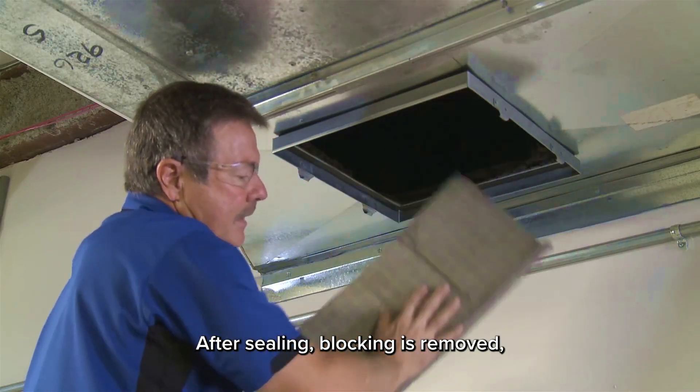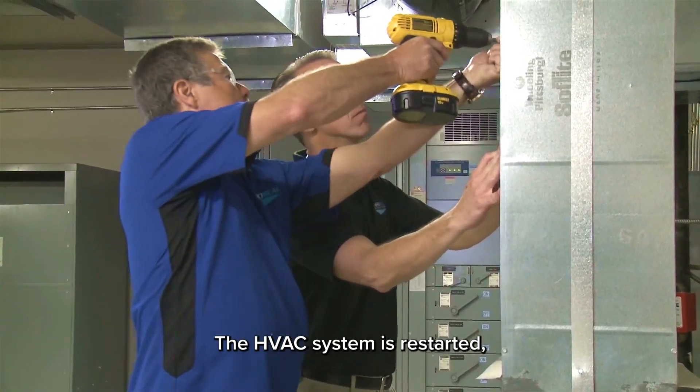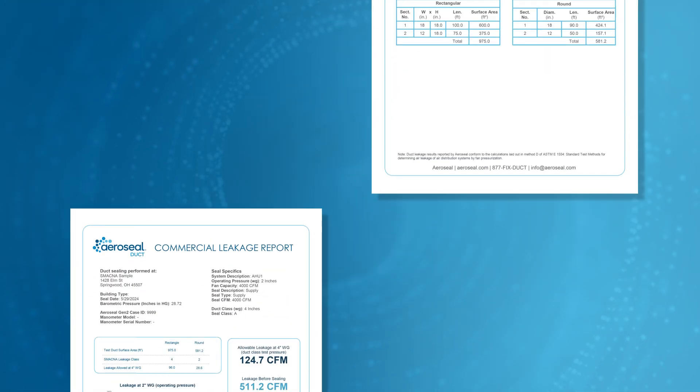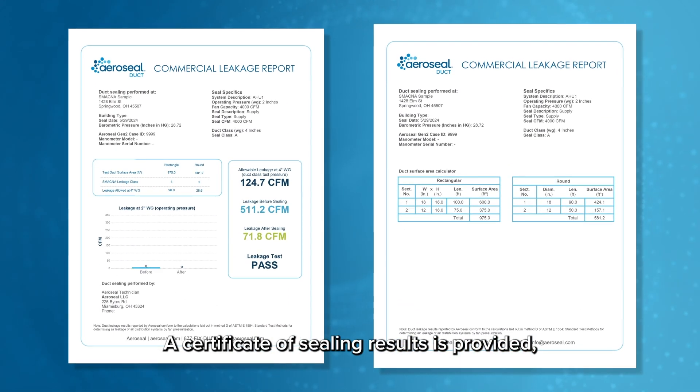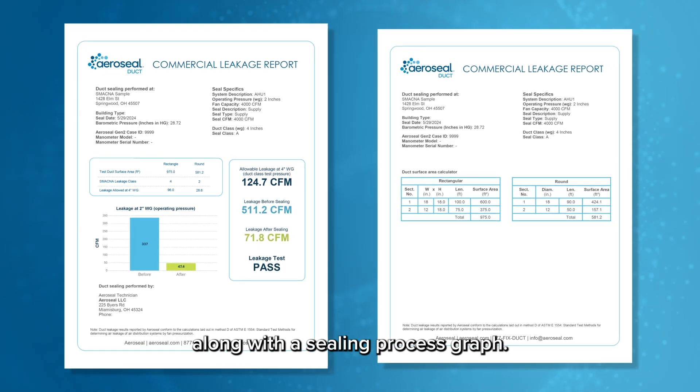After sealing, blocking is removed, injection points are patched, and equipment is packed up. The HVAC system is restarted, and the building is ready for normal use. A certificate of sealing results is provided, detailing initial and post-sealing leakage rates, along with a sealing process graph.